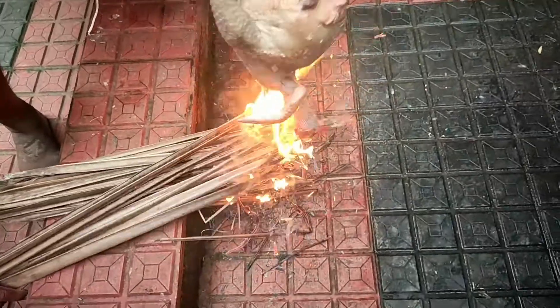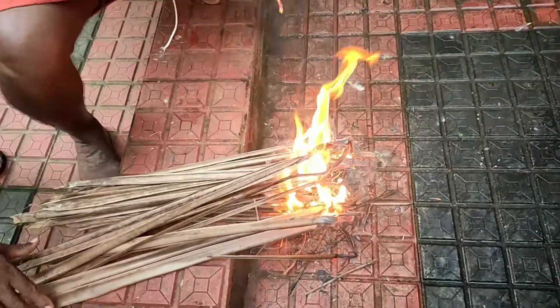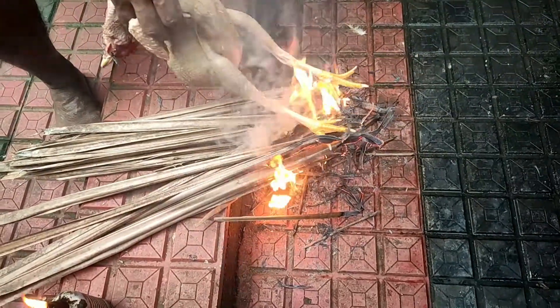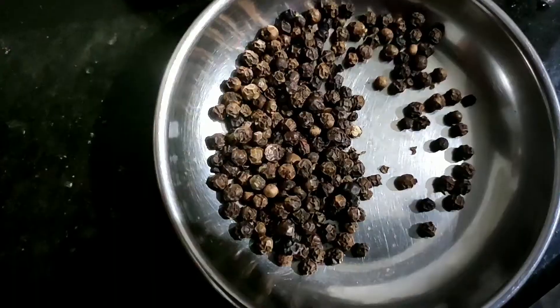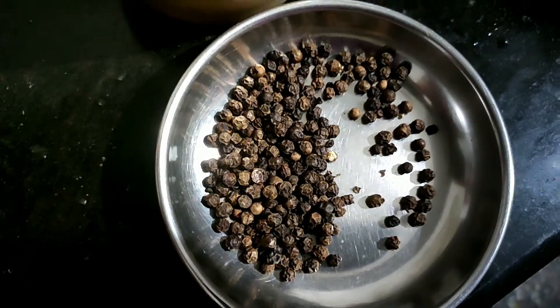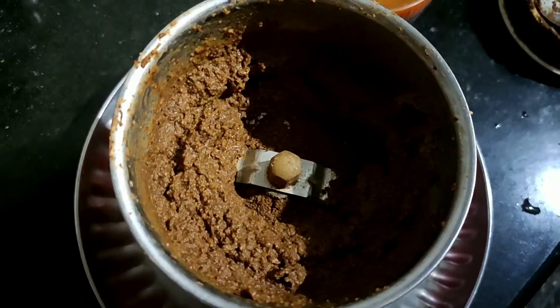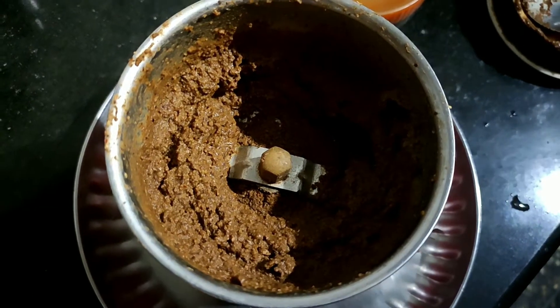We're going to cook a lot of this. We're just about to make a little masala — we're ready to cook. When we have the masala, we'll cook a lot. We're going to cook a little bit, about 2 spoons.